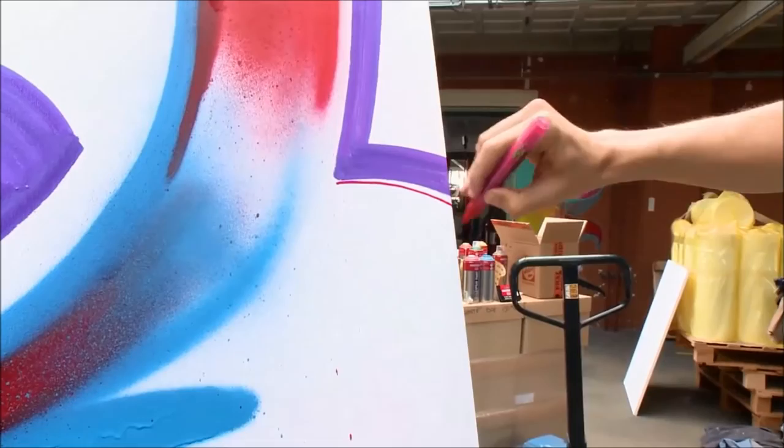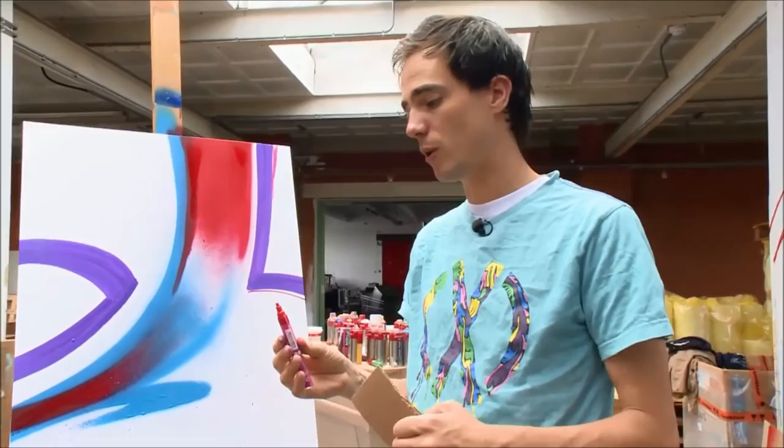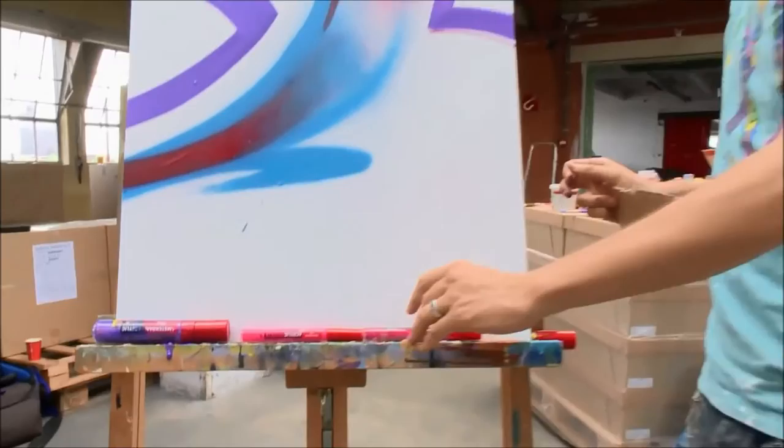Once you've finished drawing, you've got to make sure that there's not too much ink in the nip anymore. Then you close it with the cap and save it horizontally.